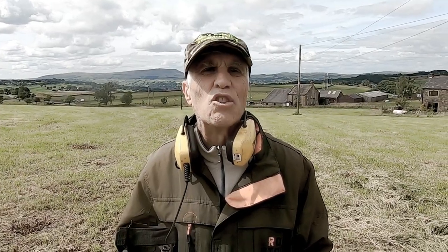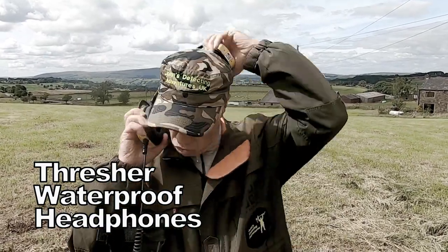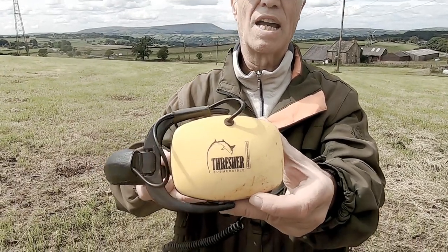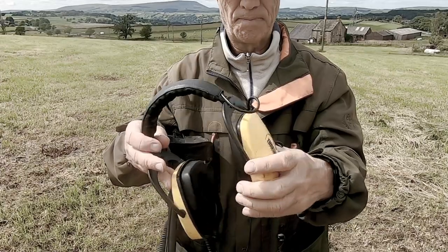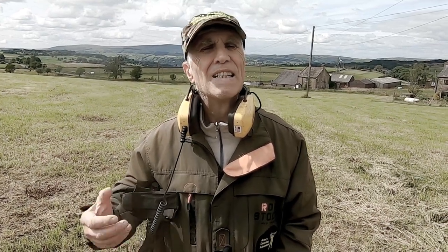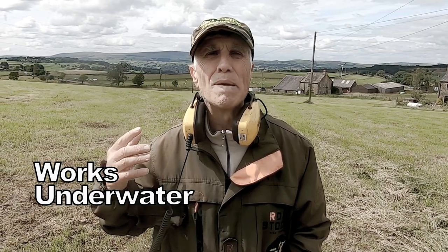We've got a slight modification which is the Thrisher waterproof headphones. This is my choice, this is what I like — a beautiful set of headphones, love them. With these headphones you're good in all weathers. They really clamp on your ears comfortably and you'll be able to hear the sound perfectly with no interference whatsoever.